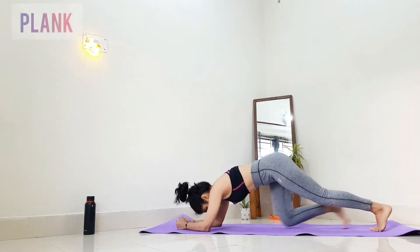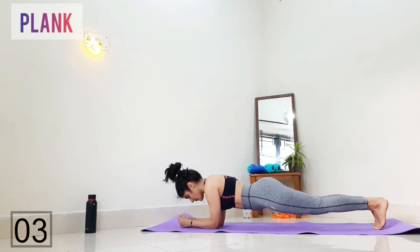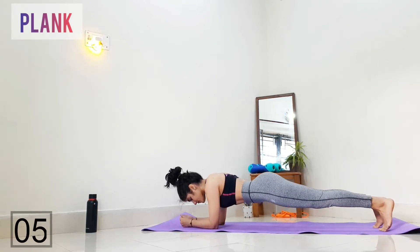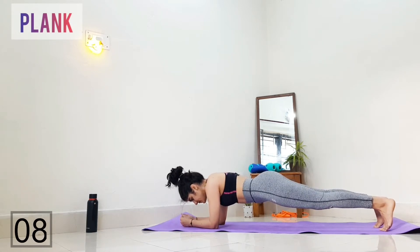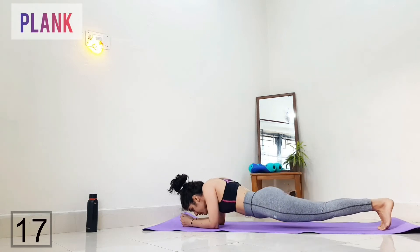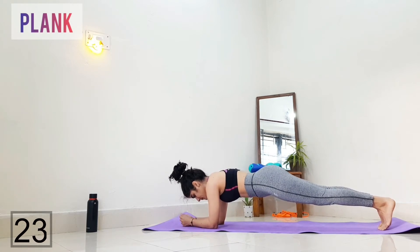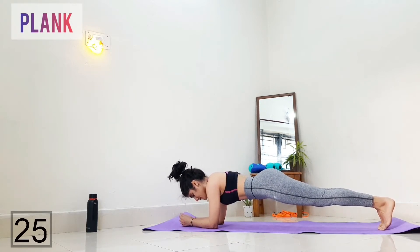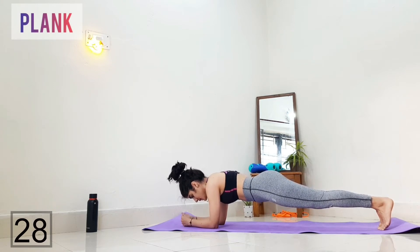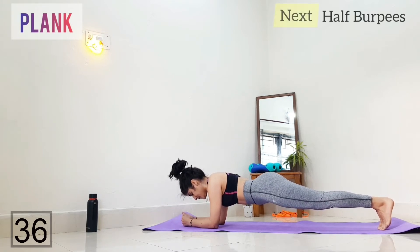Next we have 20 seconds to get ready for forearm plank. Just make sure your abs are squeezed in. Your hips should not be in the air or drooping down. You should not stress your neck by looking forward — it should be a simple parallel position with the ground. This is one of the most basic and most effective bodyweight exercises for strengthening our body and toning this tummy.